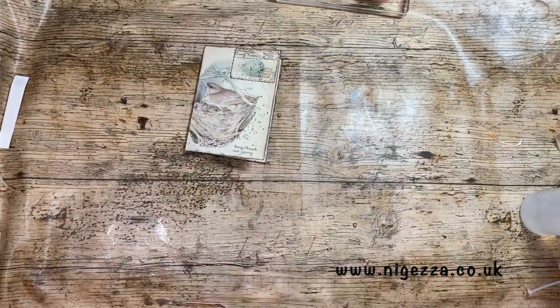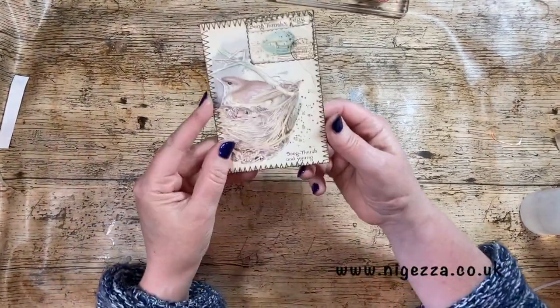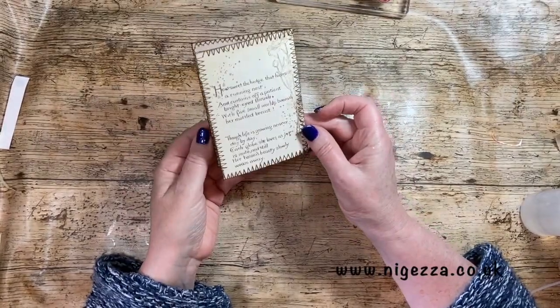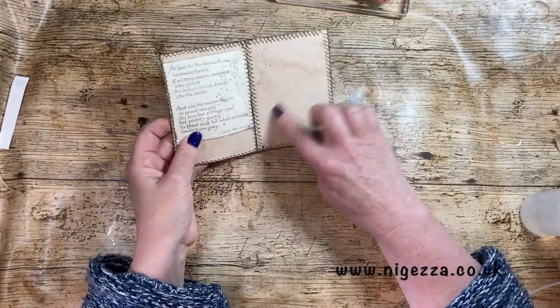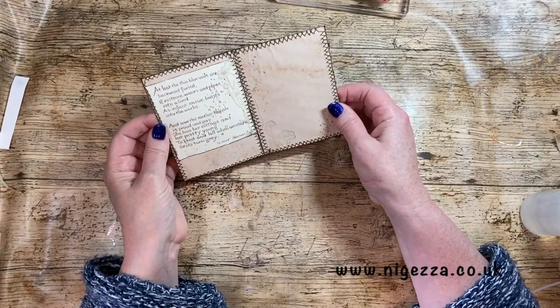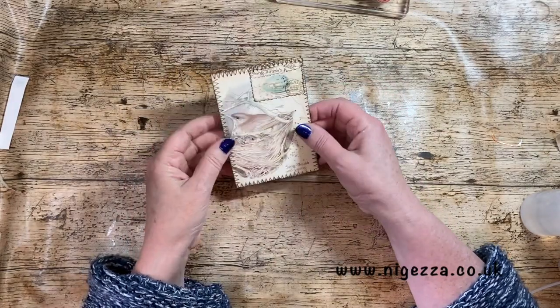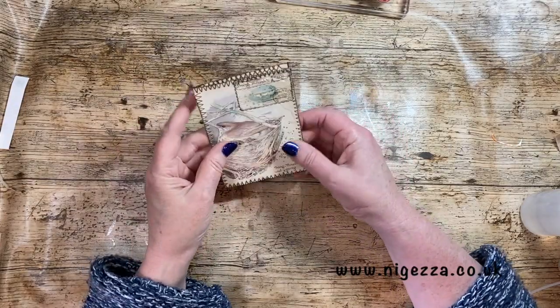So there we have it - I've sewn around it and that's it, finished. So I think that will be a nice journaling card. Lots of space there for writing, a little bit there if one wants to write there. So that's quite pretty. I might add a little butterfly or something up there - that might be nice, give it a little feature.